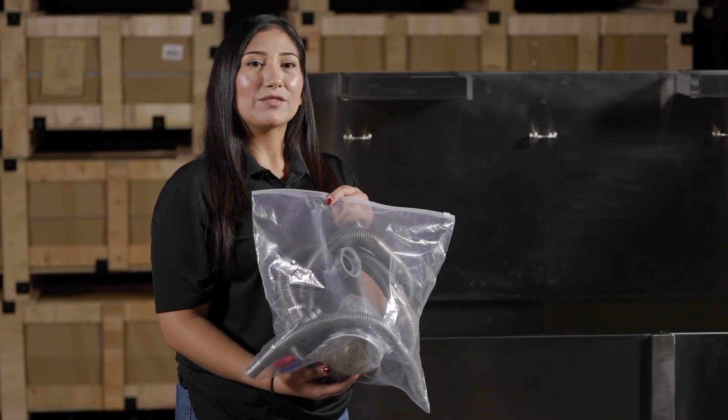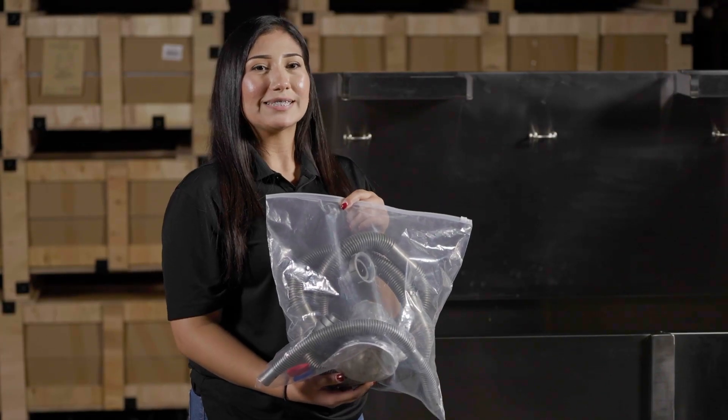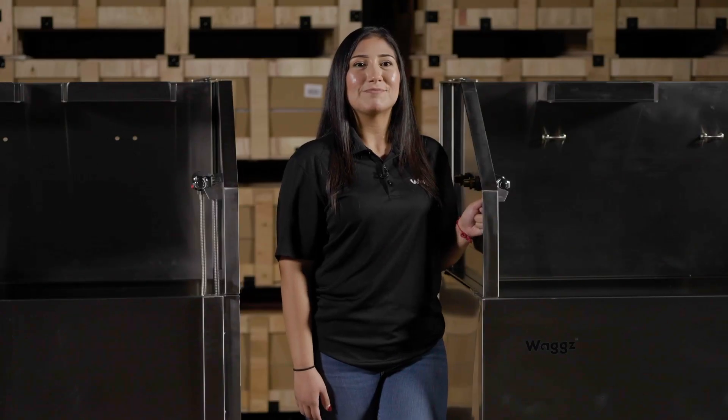This tub comes with everything you need for installation. All you need is a licensed plumber. Stay tuned for more products to come.